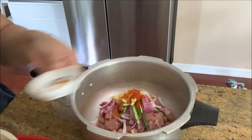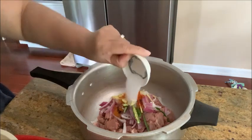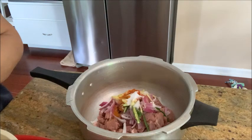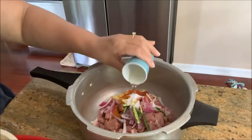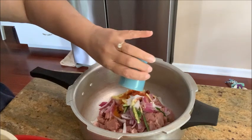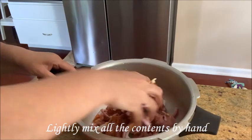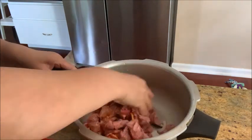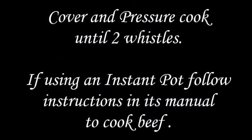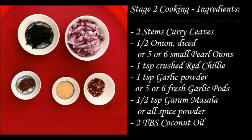Put the oil in a little bit. Mix the masala in a little bit. When you mix it, mix it with a pressure cooker and cook it. I am going to fry the beef with the ingredients.